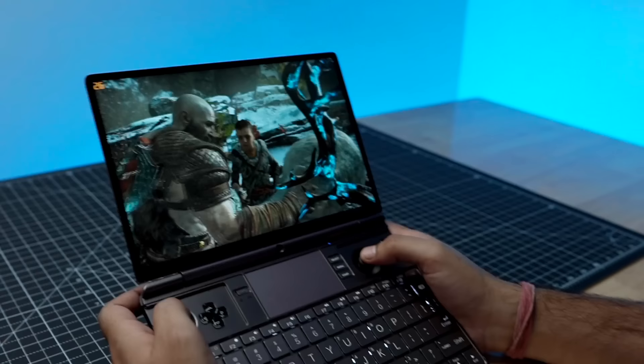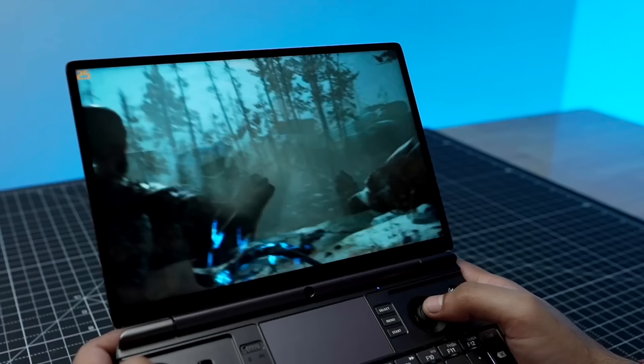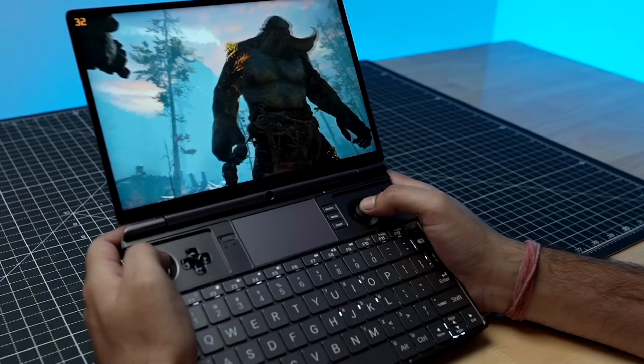Next, we're going to play God of War. The textures — the land, grass, walls — everything looks great with a lot of detail. Of course, there is some lag or delay, but this device is very unique. It's a small form factor that fits in a laptop bag and we can still play high-end games on it.